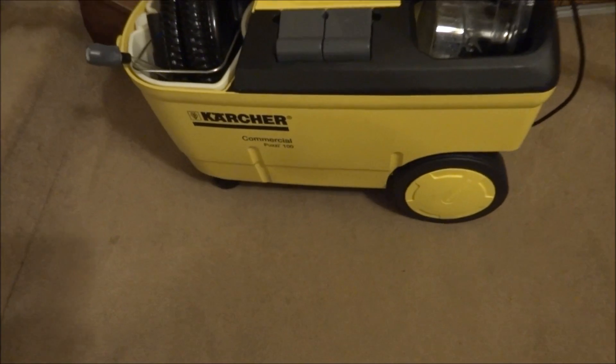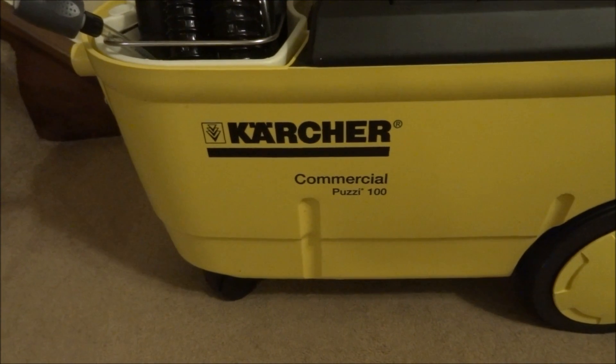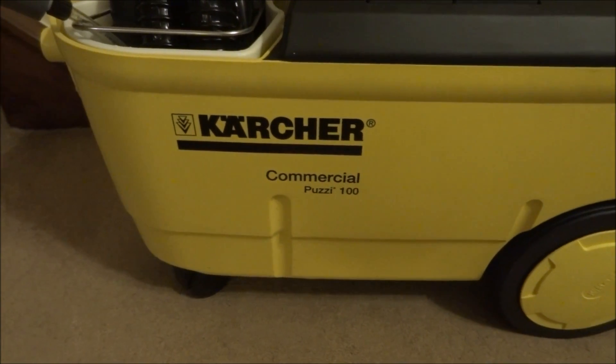The carpet itself is a little damp to touch, but within the hour that should be fully dry. I hope you've enjoyed the video. If you want to find out more information, check out the links below. Thanks for watching and take it easy.